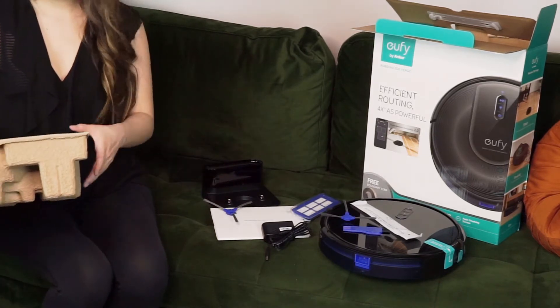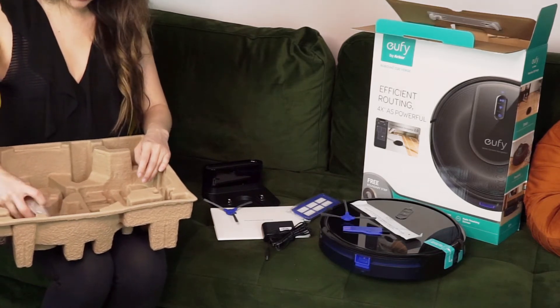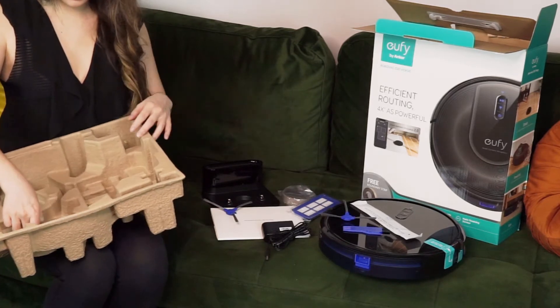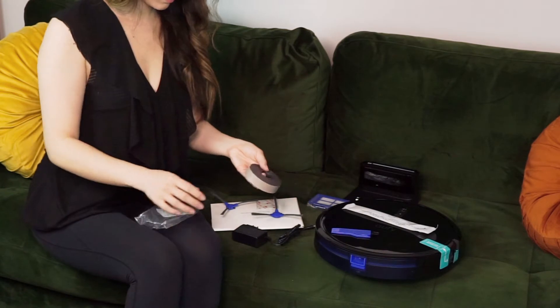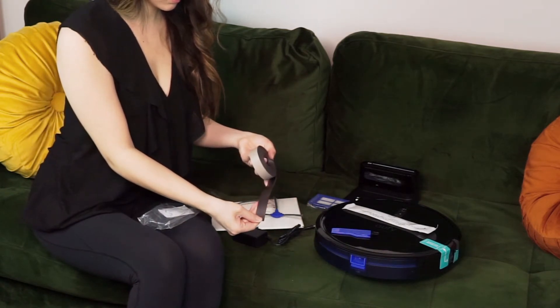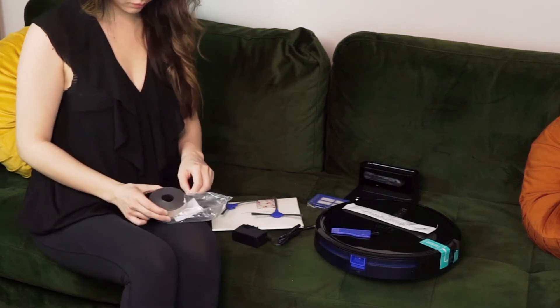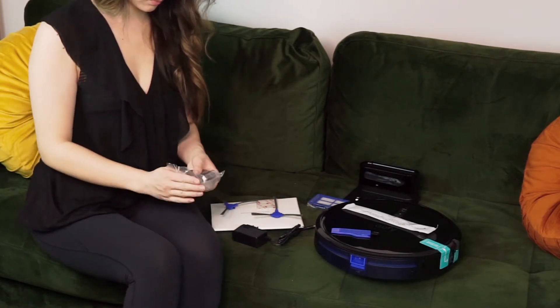In addition the Eufy comes with a very large removable dustbin, which is nice because the vacuum is a little smaller than average but the dustbin is actually larger. It also includes an owner's manual, a quick start guide, a set of five cable ties because the G30 is not designed to avoid cables, and 6.6 feet of adhesive boundary strips because this vacuum uses physical barriers instead of in-app ones.